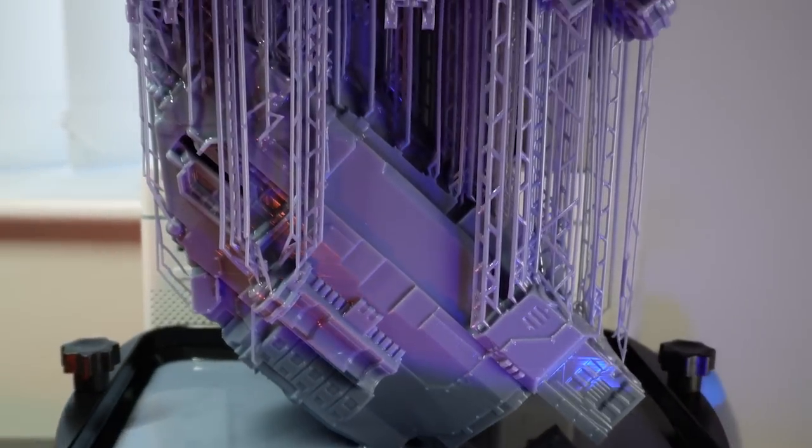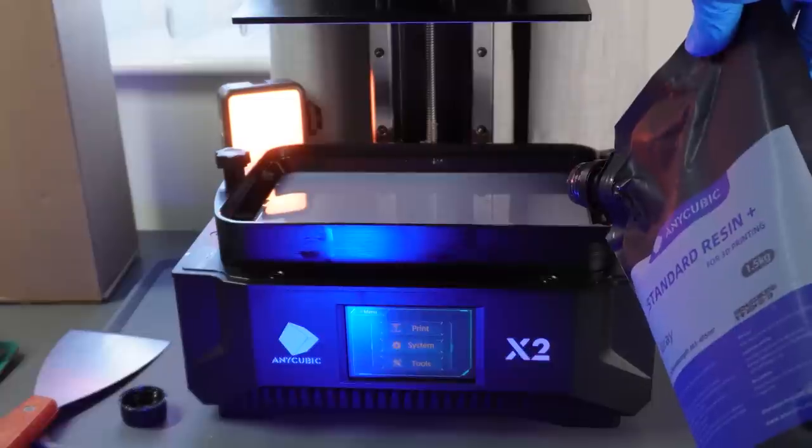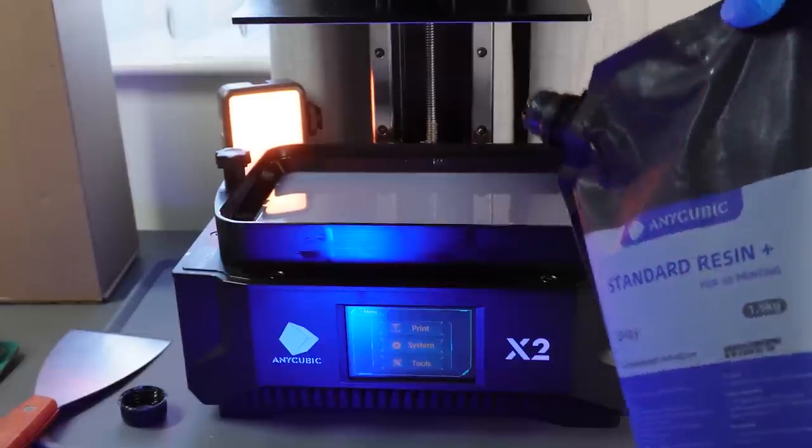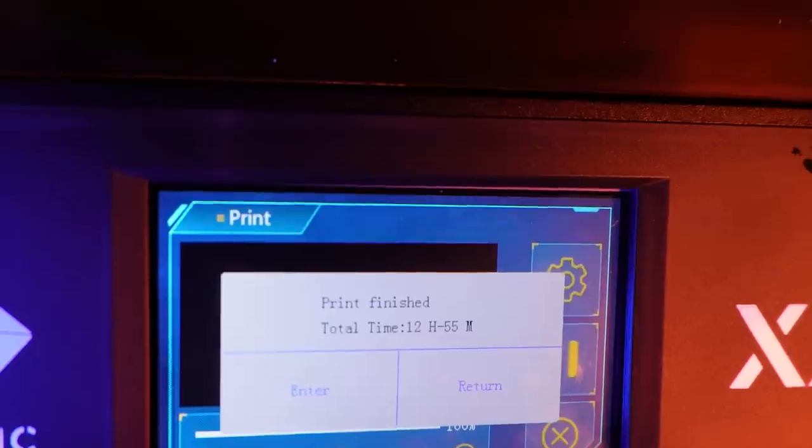They also sent me their new standard plus resin and it's given great details. I can't pinpoint exactly what they've done differently from their standard resin, but from my eyes it gives better quality than their standard and it doesn't smell as much either. This might become my new regular resin, and because it printed off the body so well I'm going to print the second wing on the Mono X2 to save even more time.